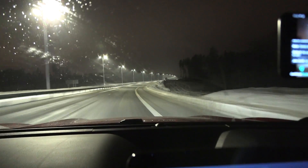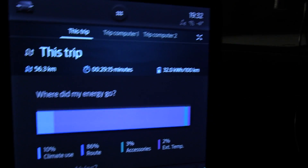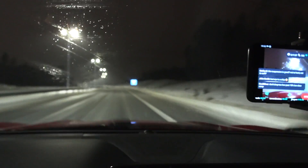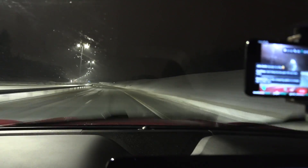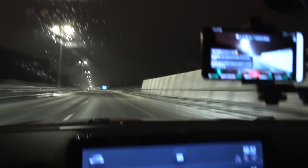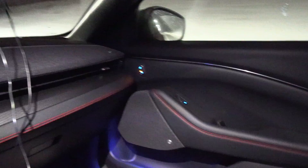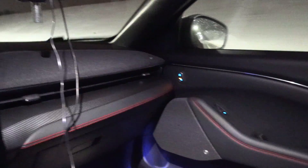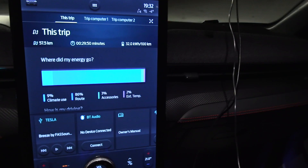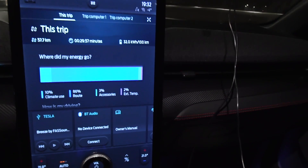We're now on the 120 test. The consumption since start — we have driven 56 kilometers and consumption is at 320 watt per kilometer. Not too shabby. We still have a little bit of frozen rain but it has decreased a lot. Man, the car feels fairly quiet. As for the interior, it's also pretty good. There's one thing I don't like though — the screen here is almost too vertical. I wish it was tilted up slightly more.